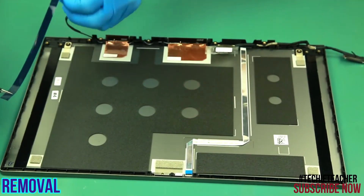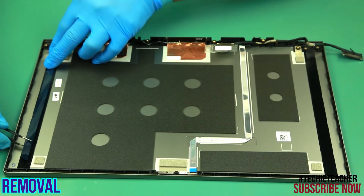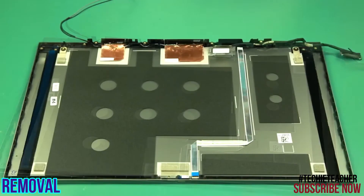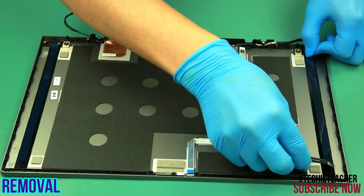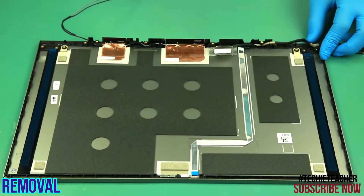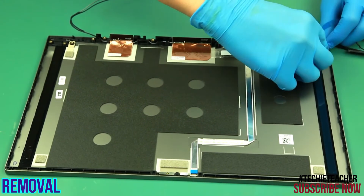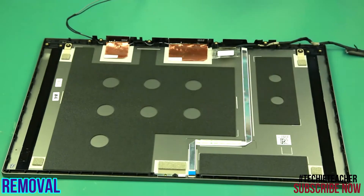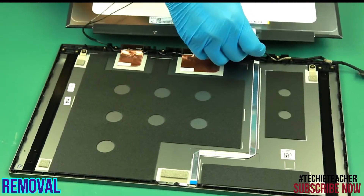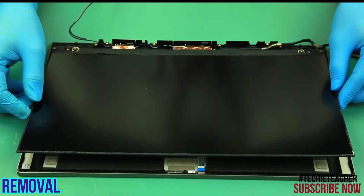Install the two pieces of adhesive following the guide. Remove the protective layer. Remove the protective layer. Take the video cable. Connect the video cable connector. Connect the video cable connector.